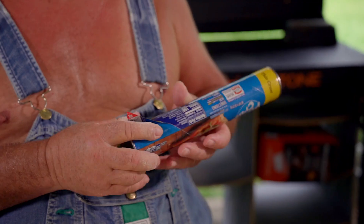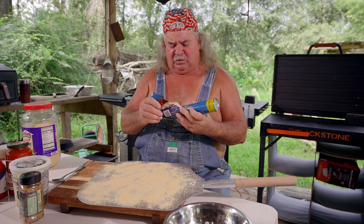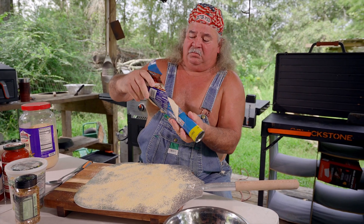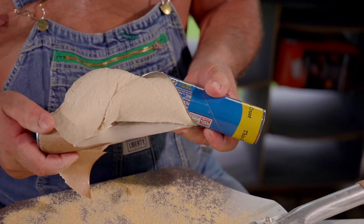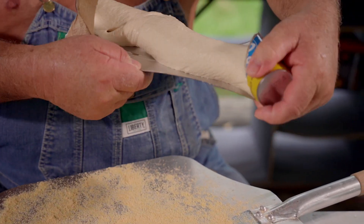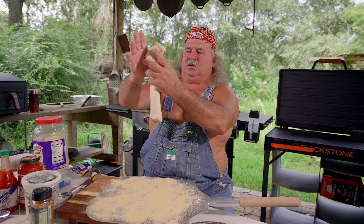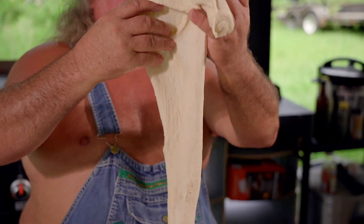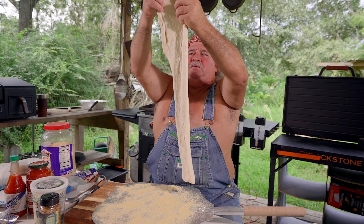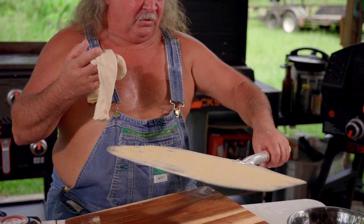Now we got to get the dough and spread it out on here. Some people make their own dough — a lot of times I make my own dough, but hey, sometimes you do what you got to do. Y'all watch this close. Whoa, it's growing! Every time I let it go, it grows. It started out to be a 12-inch pizza, and that's a 16-inch deep dish. Y'all, I don't know what's going on.